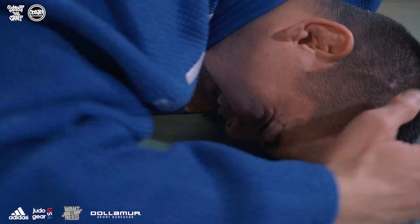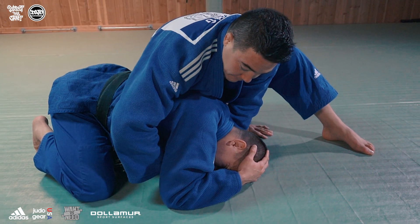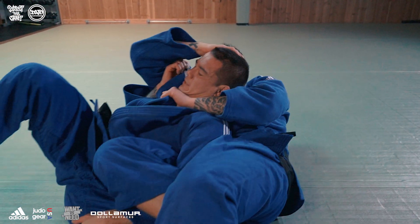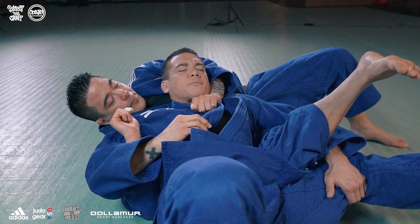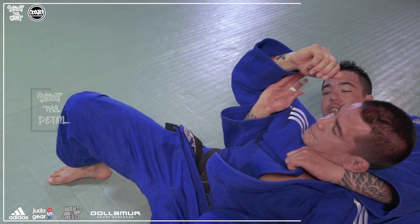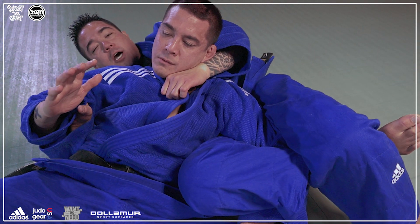Now we're gonna roll through. We're gonna do a basic zempo kaiten. My right hand is gonna thread through his armpit; I'm gonna tuck my chin and push off of my foot. When I land in this position, I wanna make sure that I point my toe down. I'm gonna step over my foot — basic sankaku.